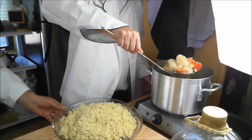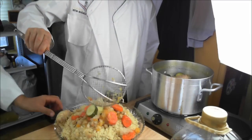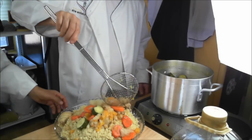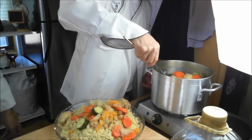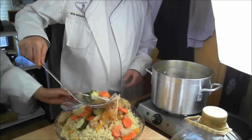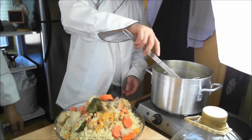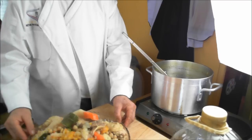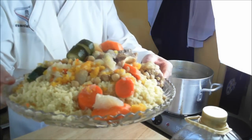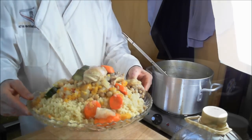We take the veggies and spread them around like that — isn't that gorgeous, beautiful looking dish. We're going to put some chicken on top. Let me show it to you close up — look at that beautiful dish, look at that beautiful piece of chicken right there. It's absolutely gorgeous. Bon Appétit!